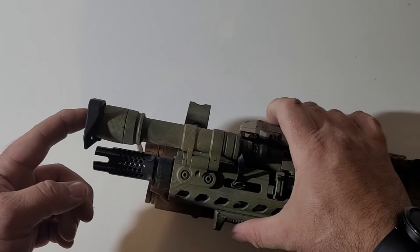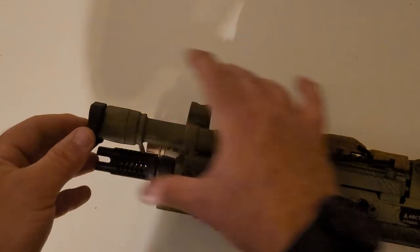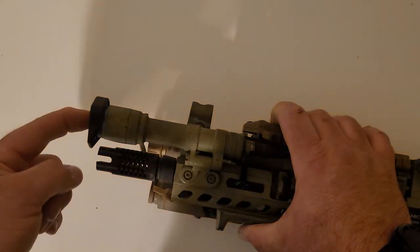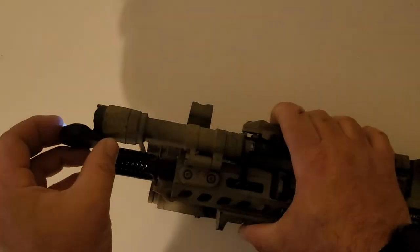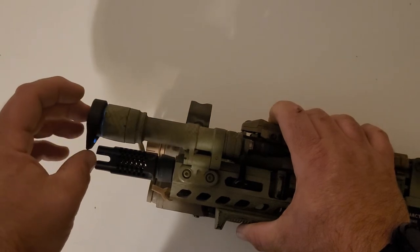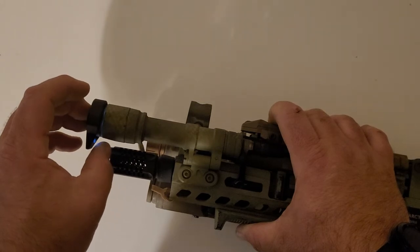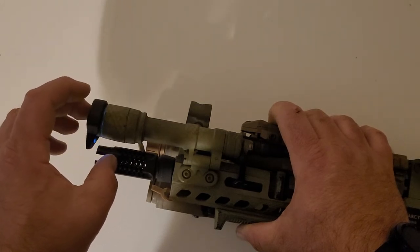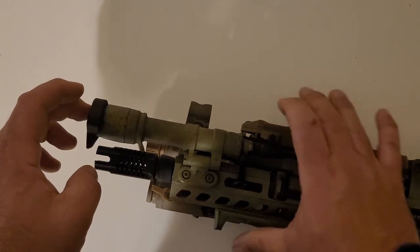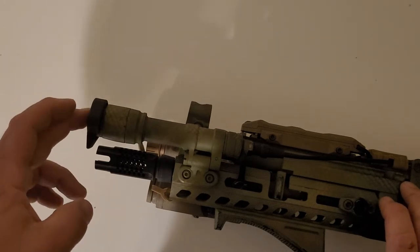So lights on, cap on. Cap off. Cap on. There is a tiny bit of spillage of light if it was completely pitch black, right here on the back side. But it's so minute.